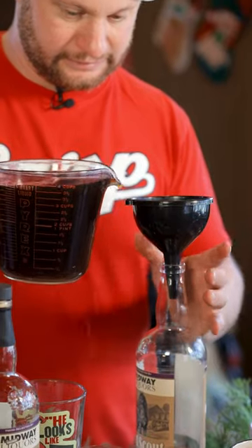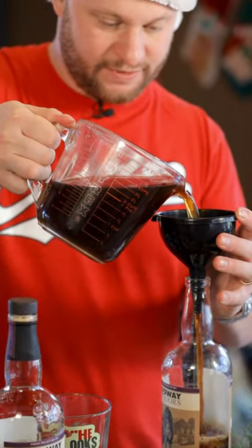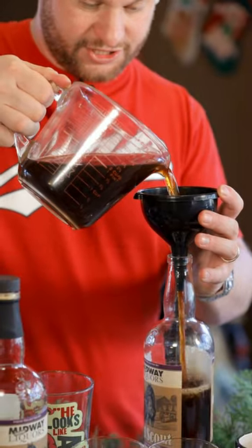Stir it up. All right, that's enough. We're going to take an empty bottle and a funnel. We got to keep some room in the top of this bottle so that you can shake it up. First, we got to put it in the freezer for an hour.